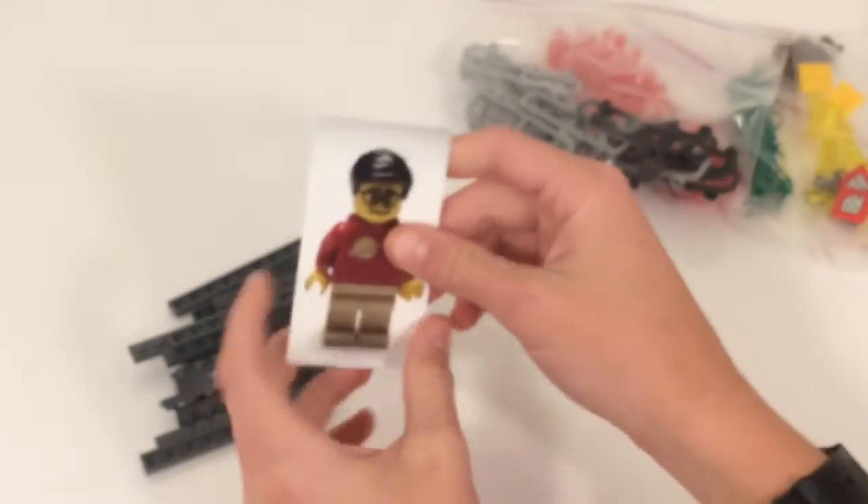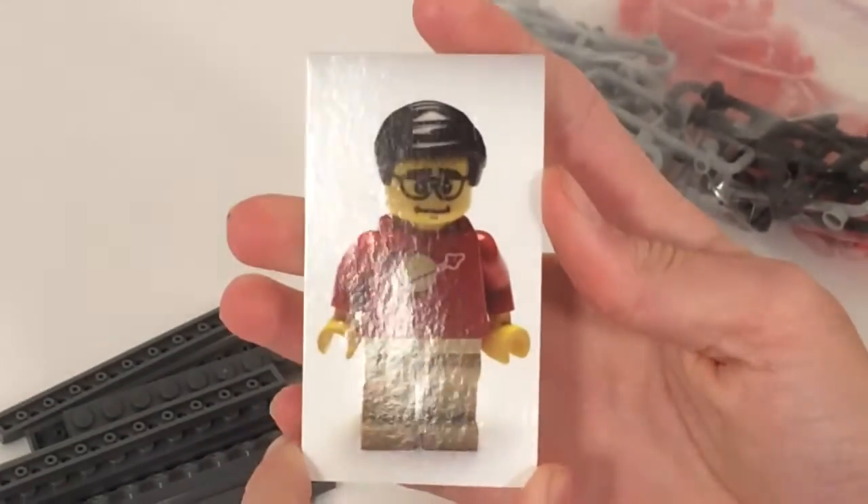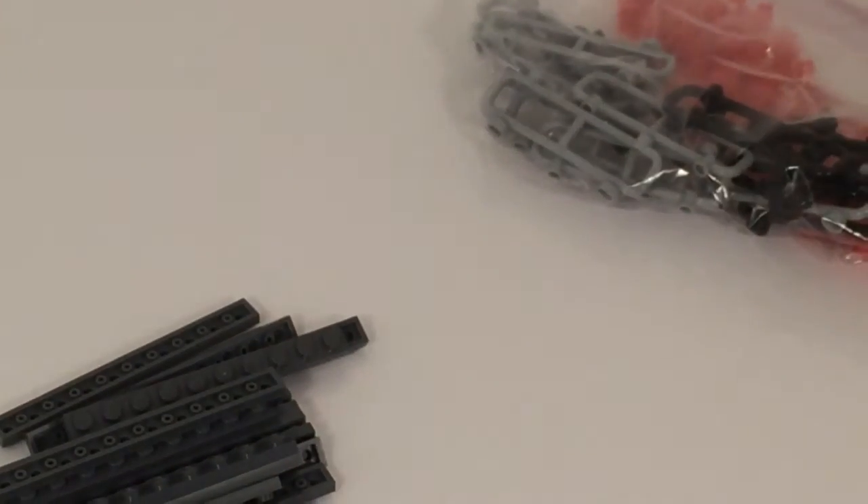We also got this nice business card from Brickstar — it's a sig fig, and he gives that out to all of his customers.